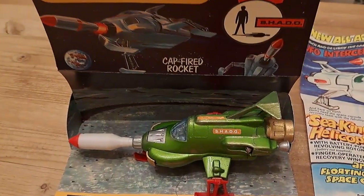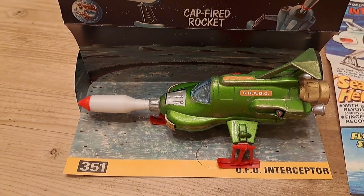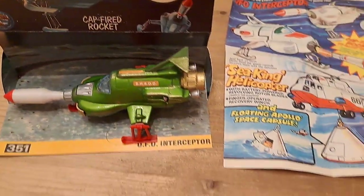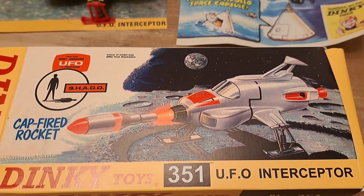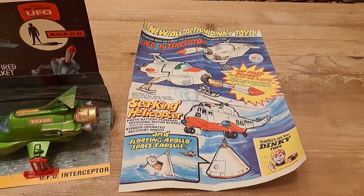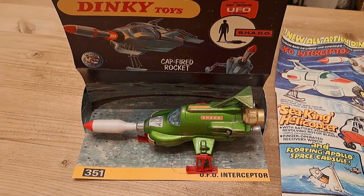As you can see, it's got the shadow stickers on it — it's a really nice example of an original UFO Interceptor. What you often find these days on eBay is that they get repainted white, and you can see on the box it's painted white. The reason for that is that in the TV series by Gerry Anderson called UFO, the interceptors were indeed white.